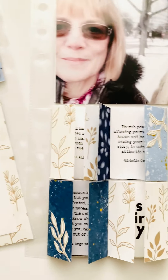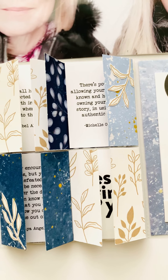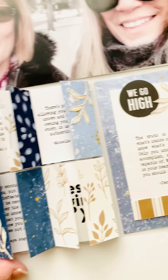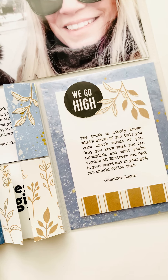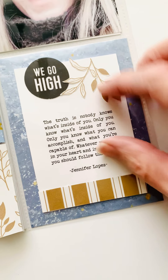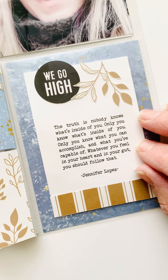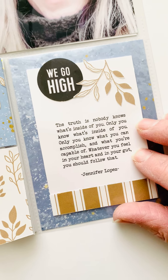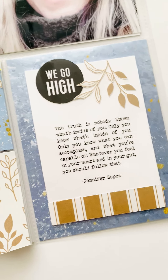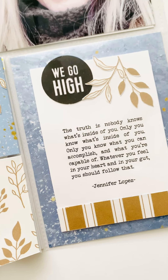I really like fussy cutting sometimes at night when I'm sitting with my husband, just kind of hanging out because he can't do much yet. Here is another quote I really like, describing how it feels to achieve — you know, you have to go with your gut. I really appreciate that quote from Jennifer Lopez.